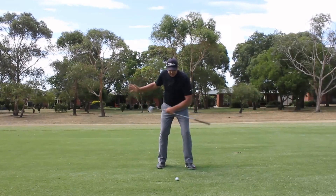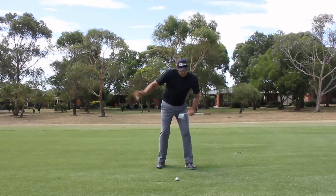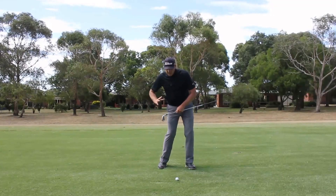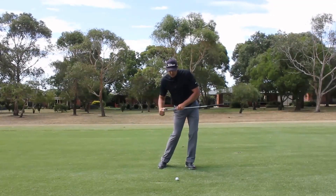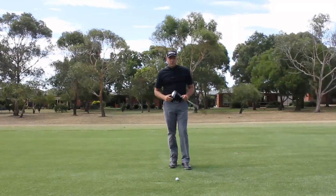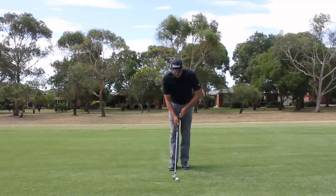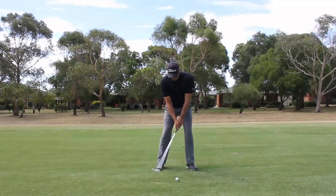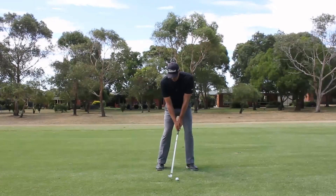Rather than keeping the legs passive and moving in this direction, we'll be creating a bit of separation, a little bit of slide, a little bit of lateral movement. There's a linear and lateral movement before it turns into a rotational one. So we'll just hit one and get up into the finish position and then we can talk about it.